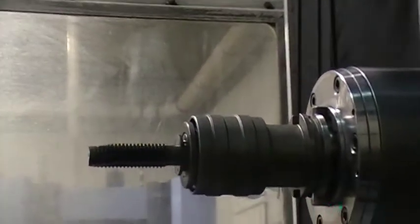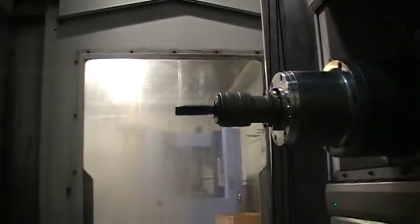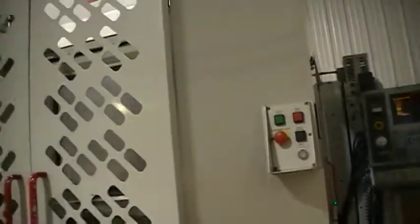The tooling will not be going with the machine, but this machine is very functional and you can put it right to work. If you have any questions we will answer them. This machine is for sale and it is ready to go — the reason we're selling it is we're buying a brand new one. Thank you very much for watching.